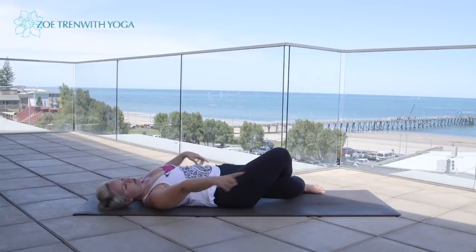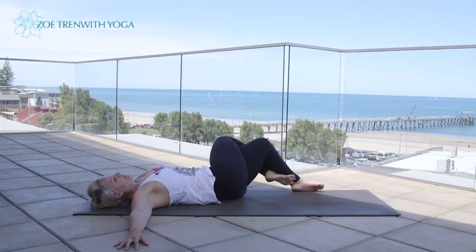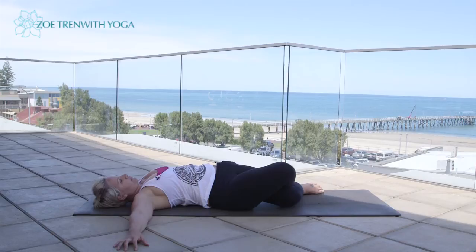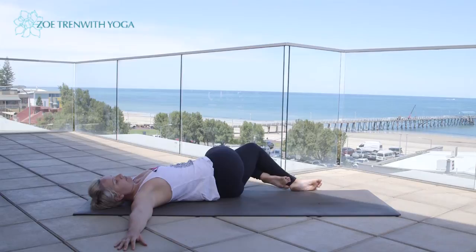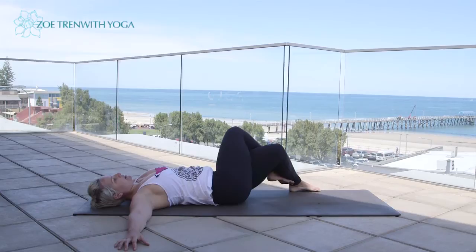Inhale to lift up. Two more on each side — exhale, knees to the left; inhale, lift up; exhale, knees to the right; inhale, lift up. Exhale, knees to the left; inhale, lift up; exhale, knees to the right. Gently come back up through centre, release the legs, re-adjust the hips, and then change sides.